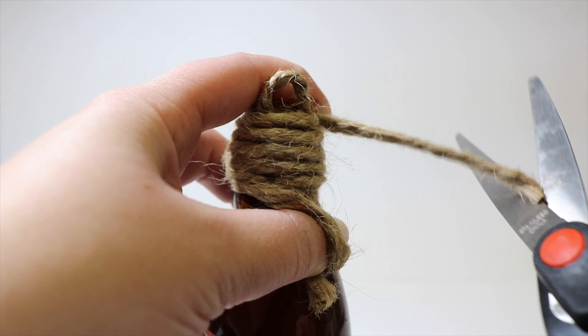I want to age up the jute twine a little bit more, just like I've done with some of my other bottles. We're going to do that with a lighter — carefully go around and it will burn off some of those little stray strands and it will darken the jute twine slightly, giving it more of an aged look. Please do this under adult supervision.